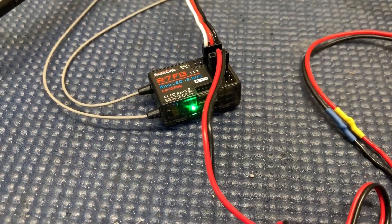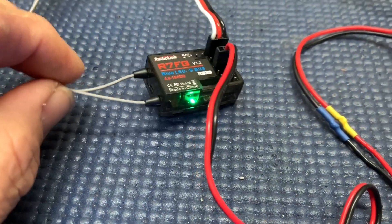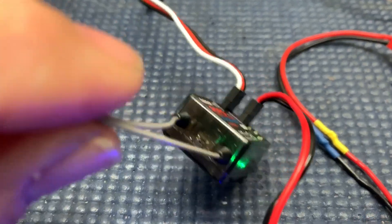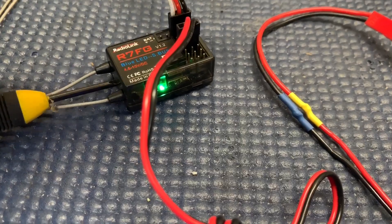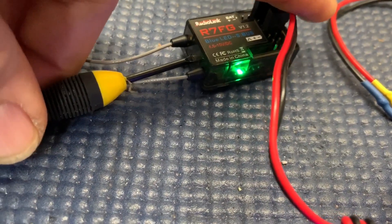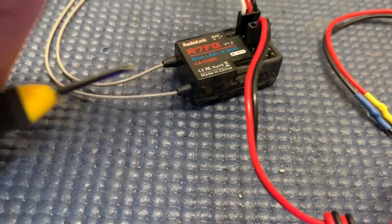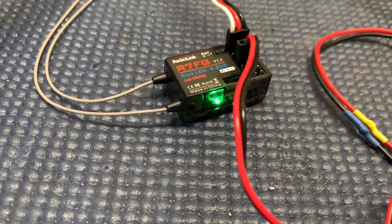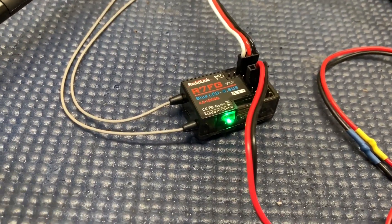When you bind the receiver the first time, the light's going to be flashing. This one is already bound; however, you put that about 30 to 50 centimeters away from the antennas. There's a little button right there — you push that. Let's see if I can do this one-handed without messing something up. You get the flashing light, and when that stops you're already binded. Same procedure whether it's binded or not.